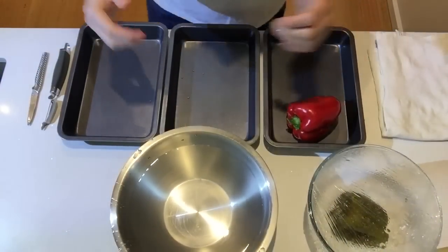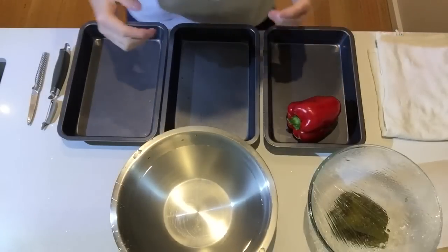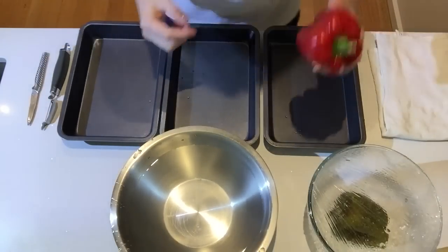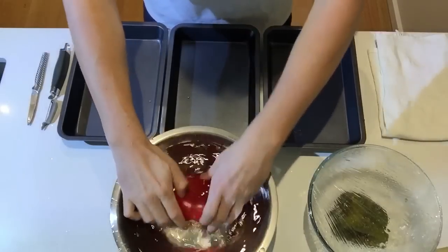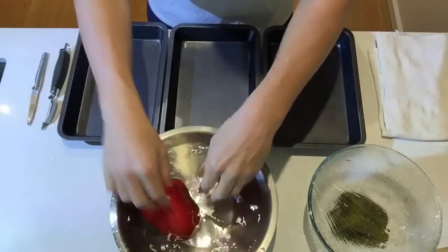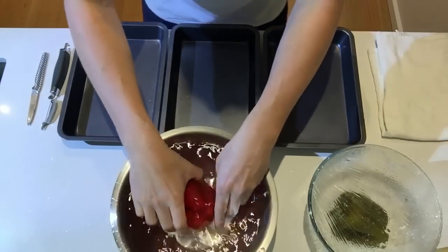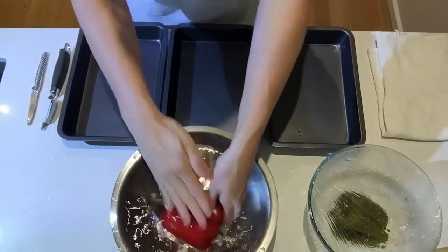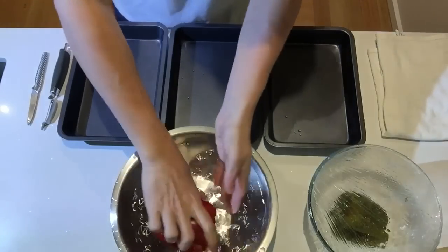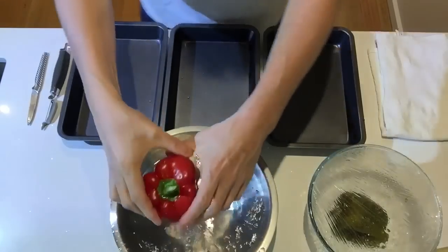Welcome back. So how do we prepare these capsicum or bell peppers? The first thing when you get your raw product is you need to wash them. I've prepared some water here. If you have many, just plunge them underwater — running water is fine — but give it a nice little bath, brush it gently, and make sure there are no impurities.